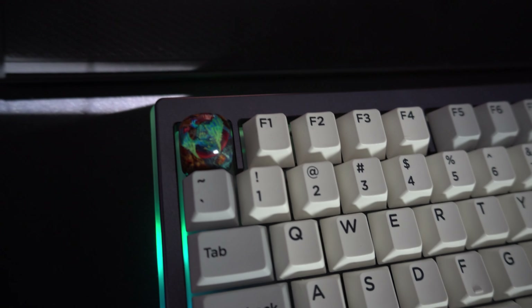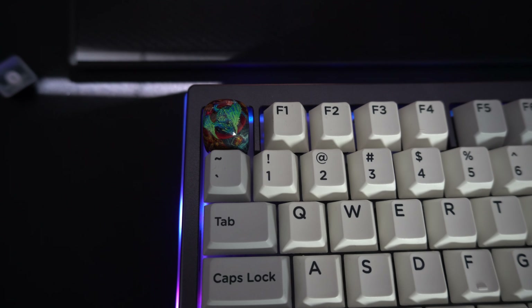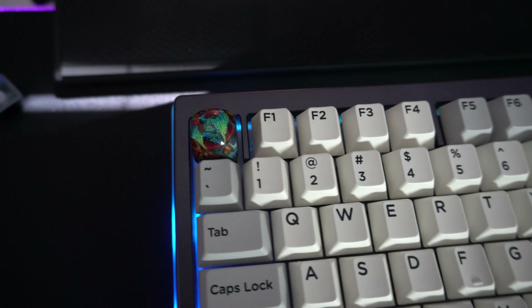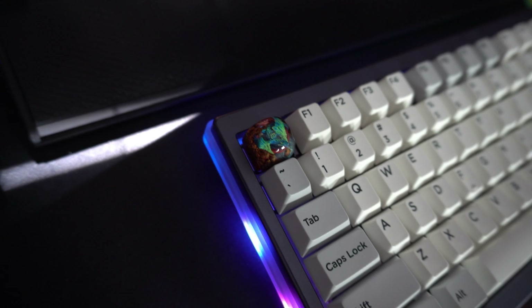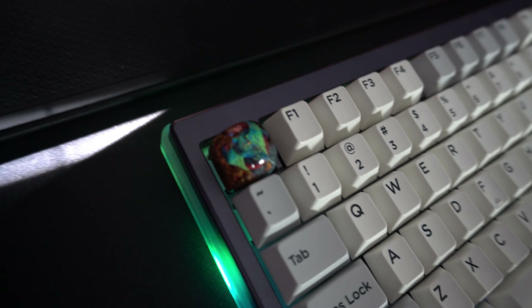Let's put this on the keyboard and see what it looks like. There it is on the keyboard looking amazing. I love that dome profile, it looks insane — very cool. Let's give it a little sound test. I am using lubed Alpaca switches.